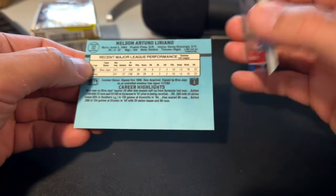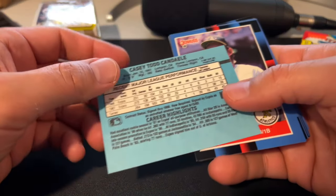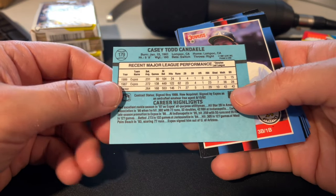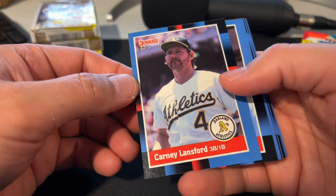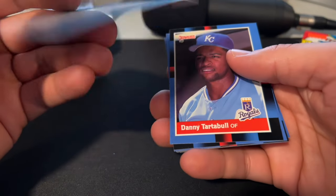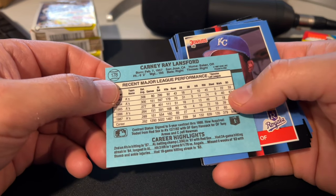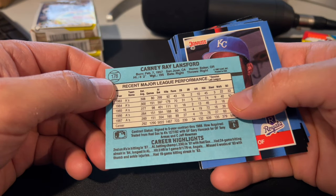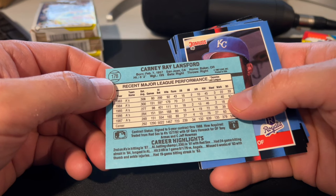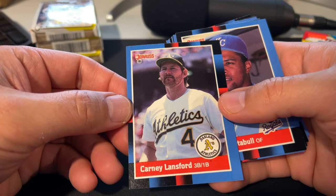Nelson Lariano never really amounted to a whole lot. Casey Kendall was a pretty good prospect back in the day, but didn't do a whole lot. Carney Lansford, of course, played for multiple World Series Oakland A's teams — kind of a defensive specialist with a little bit of pop in the bat, good for double-digit home runs each of his first five seasons. Of course, he was teammates with Mark McGwire, Jose Canseco, Terry Steinbach — all the greats of those late 80s Bash Brothers Oakland A's teams.